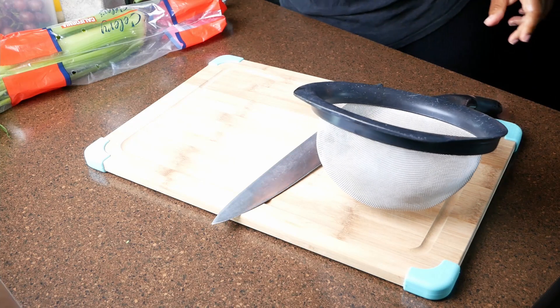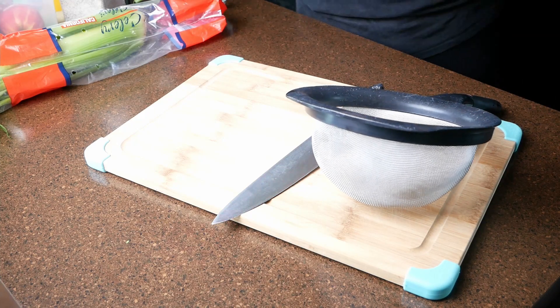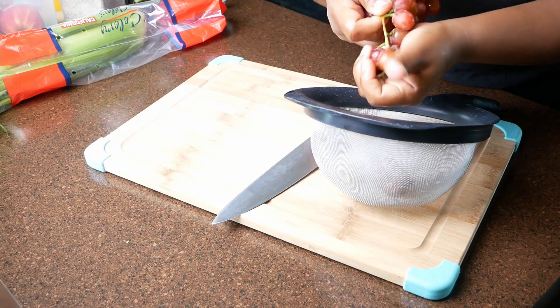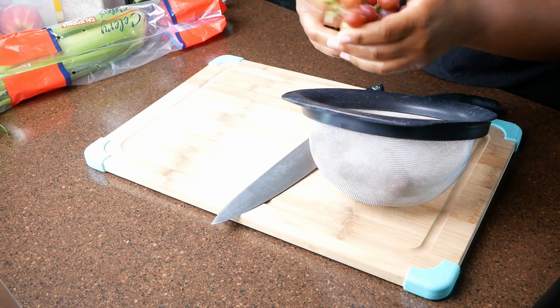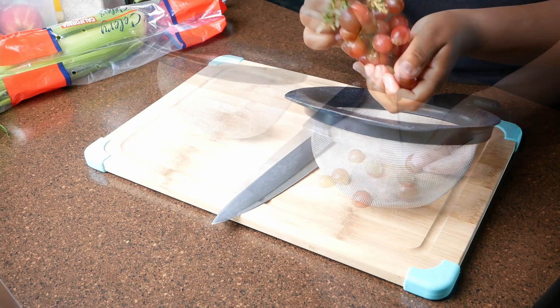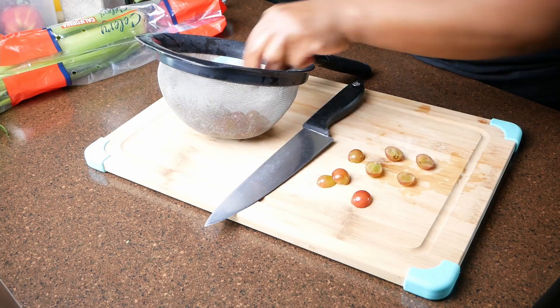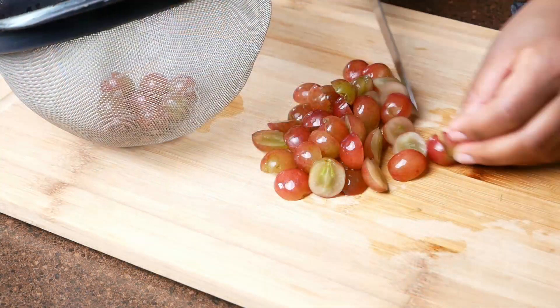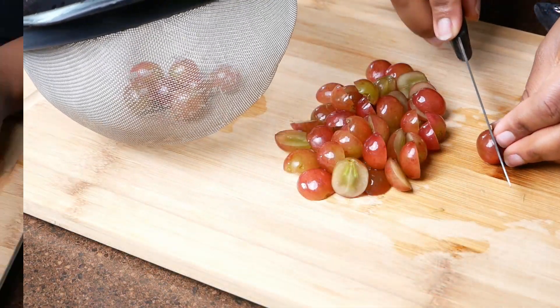I'm starting out here with some grapes. You want to use red seedless grapes. Make sure that you rinse them, then you're going to slice them in half. If you'd like to use more grapes feel free to do so. I will leave the ingredient measurements for this recipe in my description box down below.